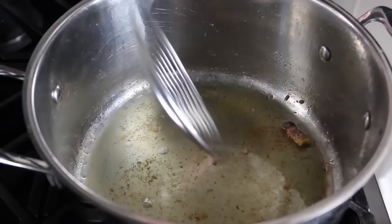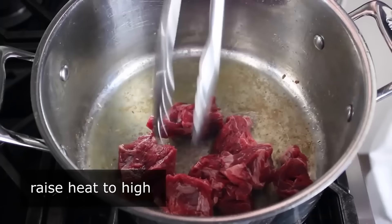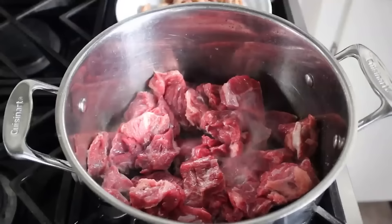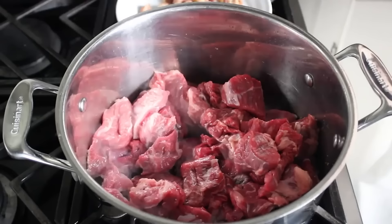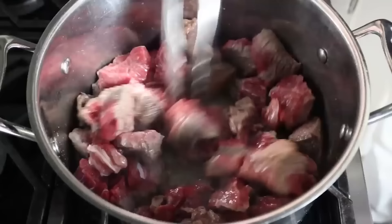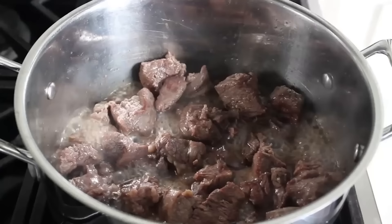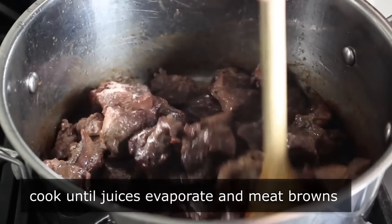Crank the heat up to high and transfer the chunks of beef in. Instead of browning in small batches, use my method: add all the beef in at once and season it with salt. A lot of liquid is going to come out of that beef and it's going to start boiling in its own juices — but fear not. Over the course of the next 10 to 15 minutes, those juices are going to evaporate over the high heat, eventually leaving nothing but the meat and the fat, and the meat's going to brown up beautifully.